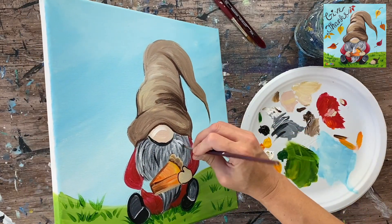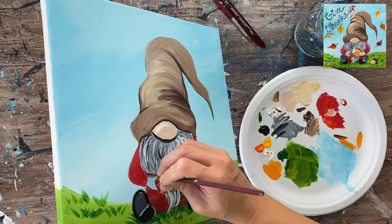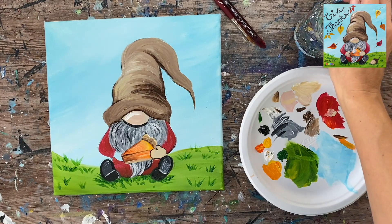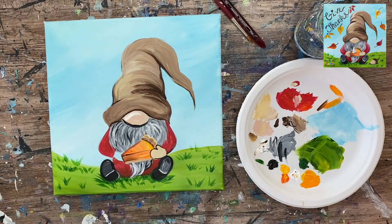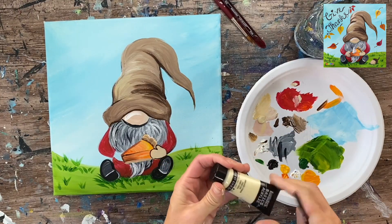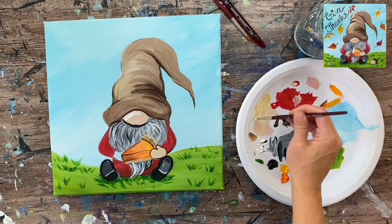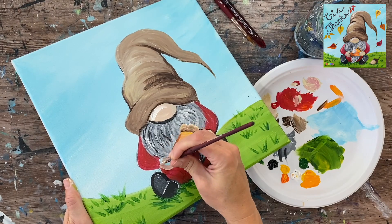By now the area of the pie near the other hand should be dry. I grab unbleached titanium mixed with a little red again for that rosy color and go ahead and paint the other hand in, overlapping the edge of the pie. Then I rinse the four round brush, grab the red, and add some more color to his sleeves, redefining the sleeve shape with the red.